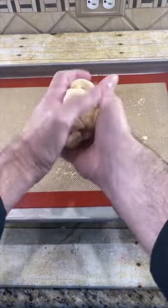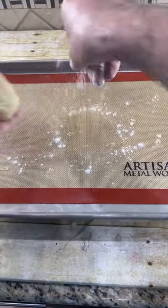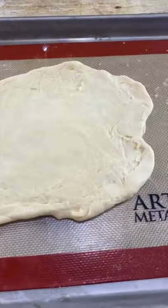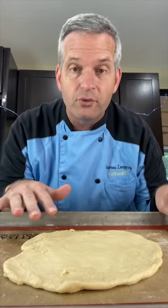Just roll it up, sprinkle a little flour on that and the surface, roll it out. This works better if you use the type of crescent rolls that come in a full sheet.